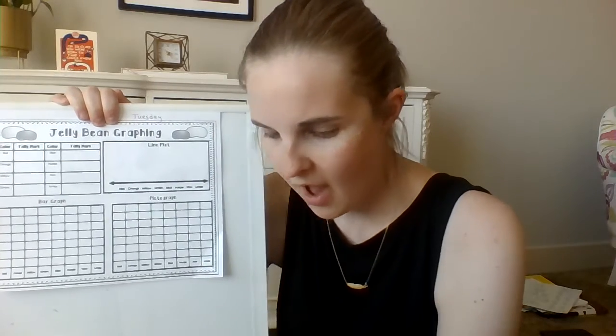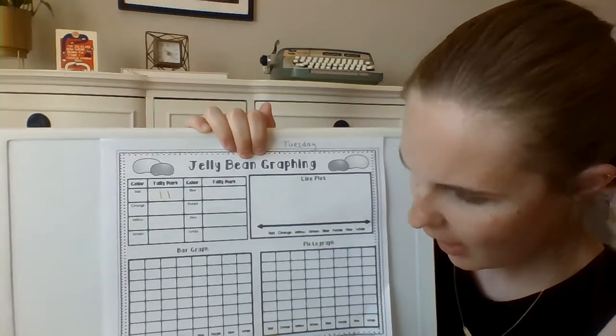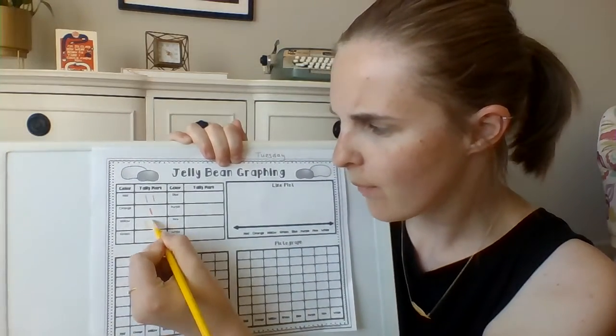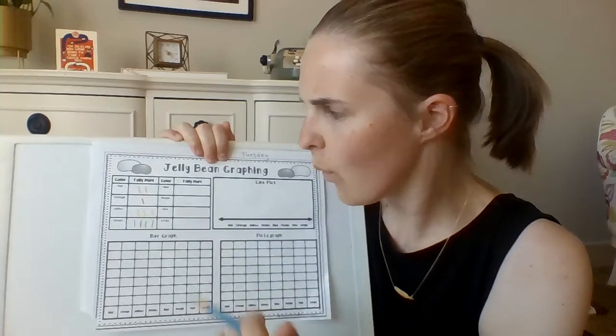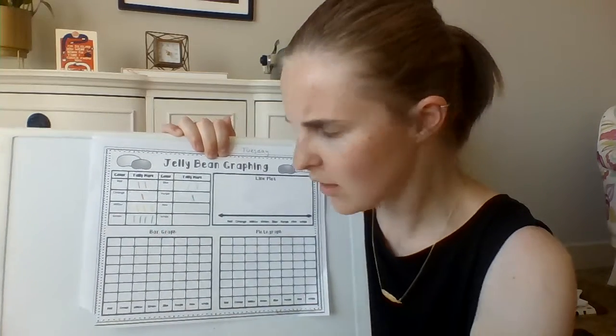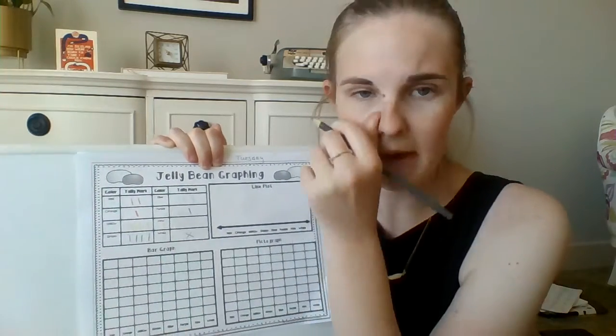You can do this just with a pencil. I decided it would be fun to do it with all of the colors of the jelly beans — that's up to you. So, first one is tally marks. For red, I spun red two out of 15 times, so I put two tally marks in red. For orange, I spun orange just once — one tally mark. Yellow, I got three. Green was four. Blue, I had two. Purple, I had one. Pink, two. And I didn't have anything for white, so I'll just put an X there, or you can keep it blank.